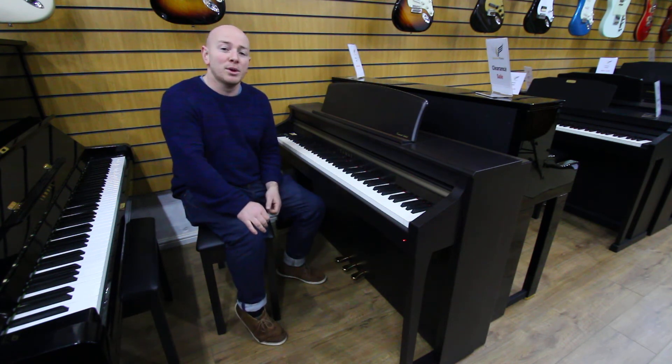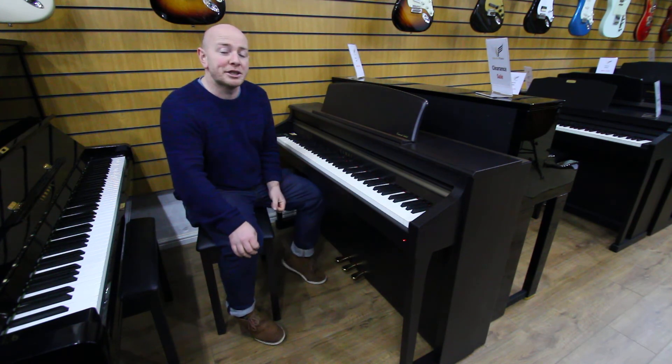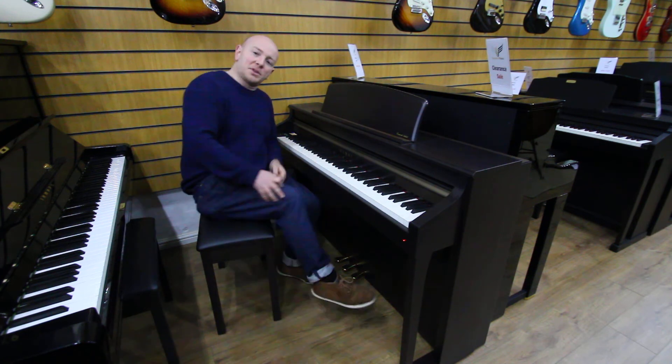We're also carrying out a piano auction, just so you know folks, in April, where there'll be over 100 pianos, 100 guitars and other musical instruments. Thanks again for watching folks, we look forward to seeing you, bye for now.